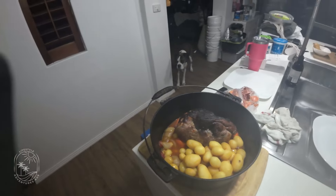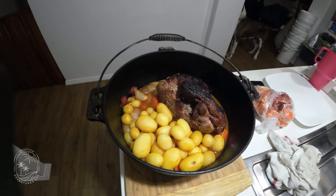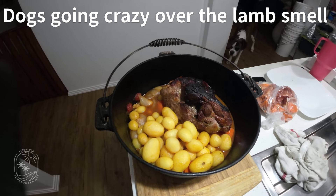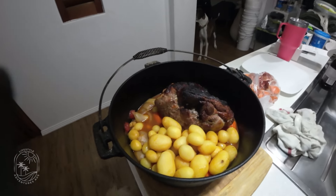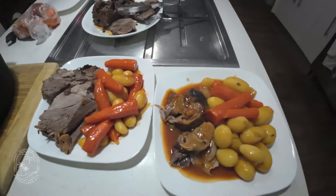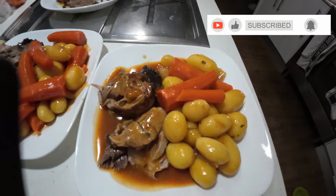So here we are. I'm not going to get too close so the camera doesn't fog up, but this is it. I'm going to dish up, do the carving and plate it. So everybody, that is a wrap for cooking outside. I like to have a lot of the syrup that I made for it on my meat, whereas Adrian doesn't.